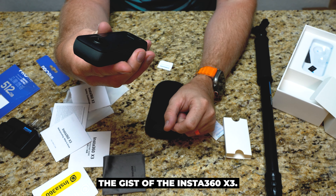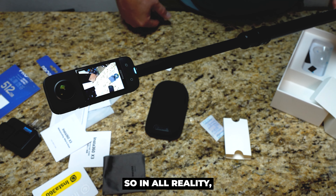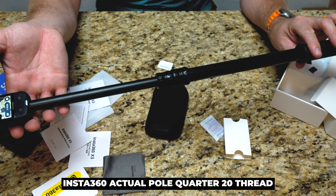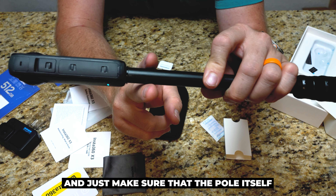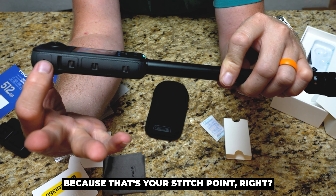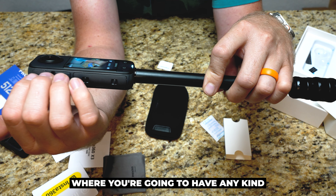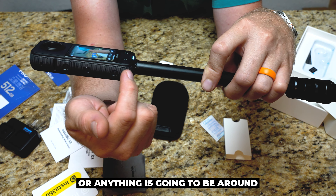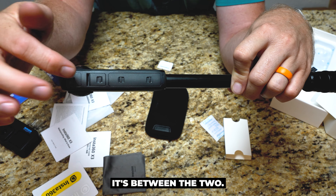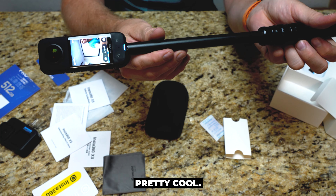And yeah, it definitely works with this pole. So in all reality, when you're looking for a pole, if you don't want to buy Insta360's actual pole, use a quarter-twenty thread and just make sure that the pole itself is at or around the same thickness as the camera. Because that's your stitch point — the thickness of this camera is the stitch point. Where you're going to have any degradation of the video feed is going to be around the outside edge of the camera, because one lens is here and the other lens is here, and it's between the two. That's the magic area to make disappear.